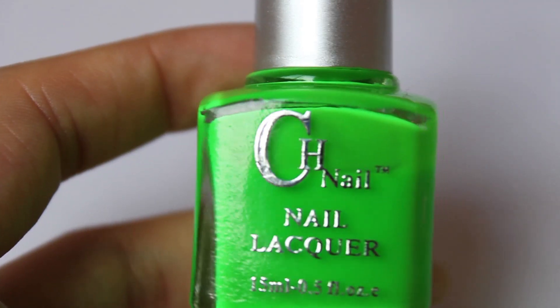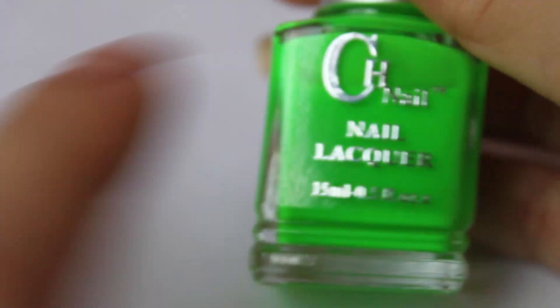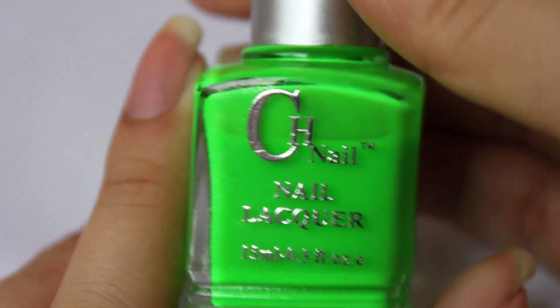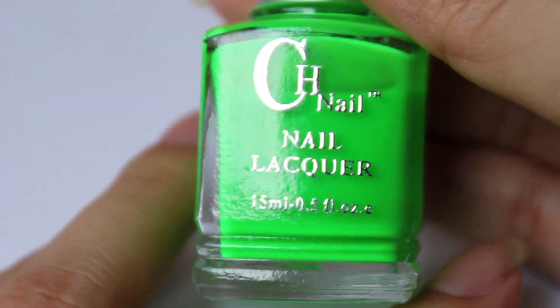Hi guys, today I'm going to be doing a product review from the Born Pretty store. The Born Pretty store has contacted me and asked if I could review one of their products. I looked at this bottle of nail polish and thought maybe I'll try this one, so they've sent me this bottle here.